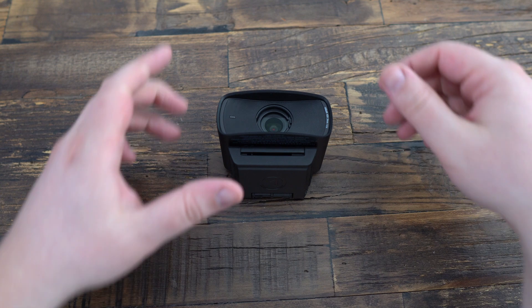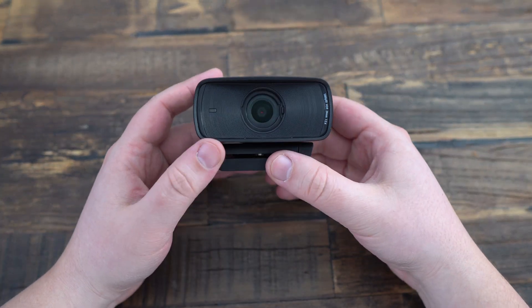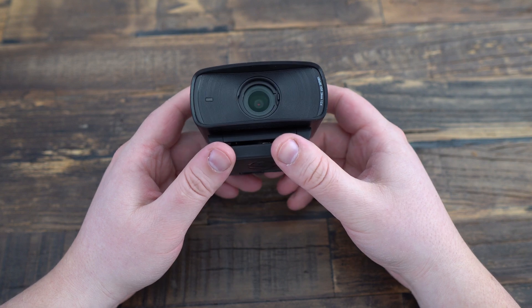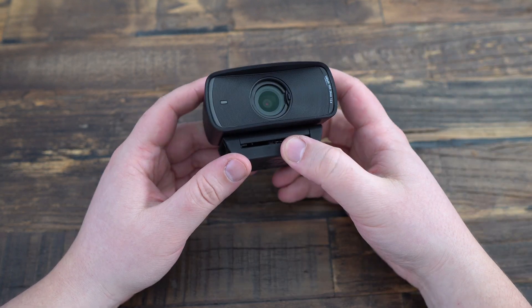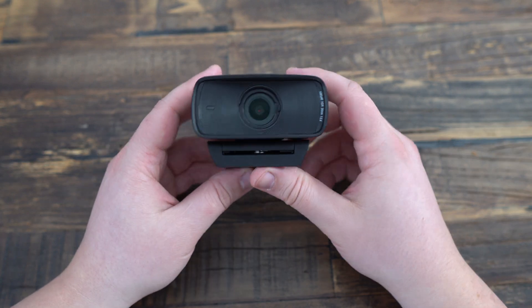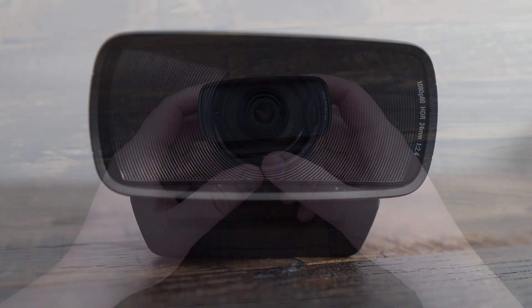Elgato, well known for its quality streaming equipment, has launched the new Facecam MK2, an upgrade of their previous model, the original Facecam. It promises better image quality, more features, and greater ease of use. Let's take a closer look.